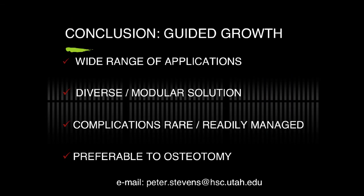In conclusion, there is a wide range of implications for guided growth, addressing diverse and complex pathology with a modular solution. Complications are rare and readily managed. It's preferable to osteotomy.